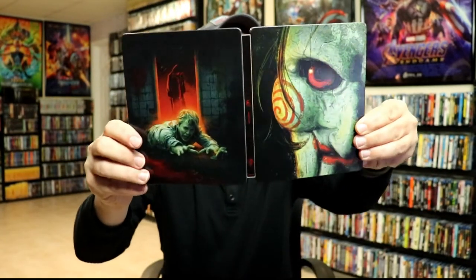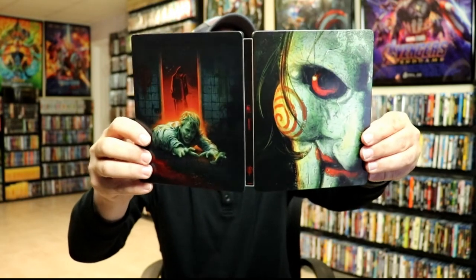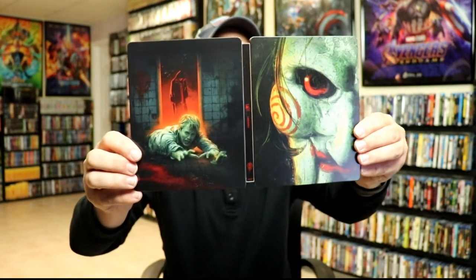Taking a look again at the front, I did notice that the eyeball has got some spot gloss on it, and some different sections of this have some spot gloss. I really do like that — it's a really nice looking steelbook.